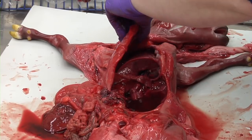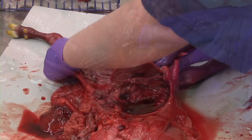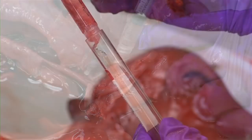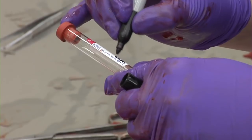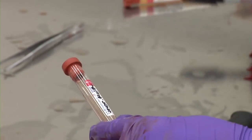Now, open the thorax by transecting the ribs at the costochondral junctions and reflecting the entire rib cage dorsally. If there is any free fluid in the thoracic cavity, use another syringe to collect a sample and place it in a red top tube. Please make sure to label the tube with the origin of the sample. This sample can be used to check for fetal antibodies and place a serum.